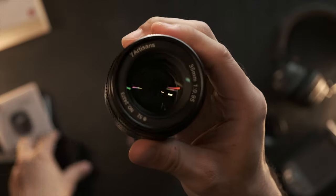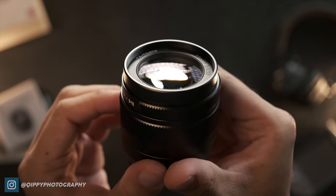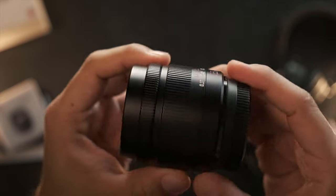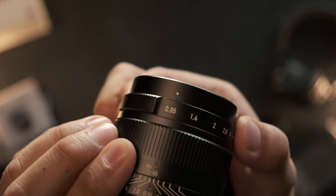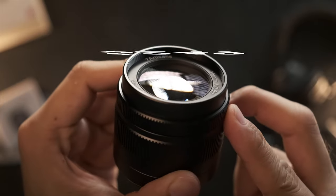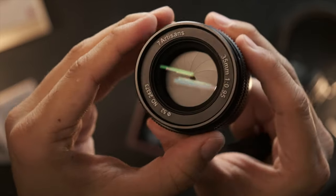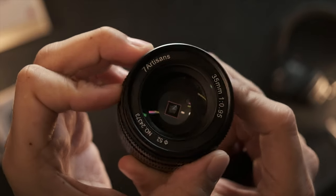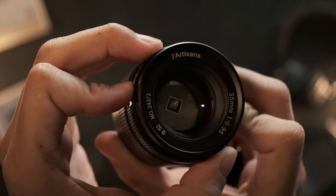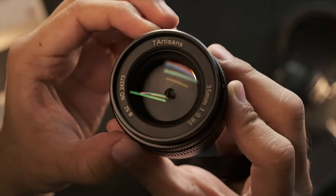The lens comes with a slide-on cap that I'm definitely not a fan of, ever since buying my 7Artisans 35 1.2, because I find these types of lens caps are not as secure on the lenses, especially if you accidentally knock your lens. But with all that being said, I would say this lens has amazing build quality for its price. I was hard-pressed to differentiate this lens's build quality from any of the premium lenses out there. Kudos is definitely due to 7Artisans for always stepping up their game. Compared to my 7Artisans 25 1.8, this is aeons ahead in terms of build quality.